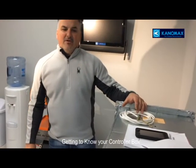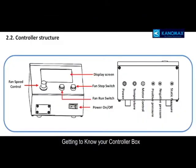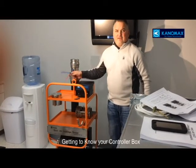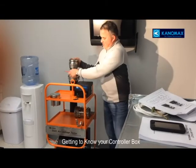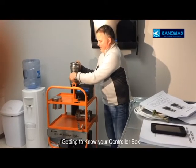Getting to know your controller box — refer to page 8 of your manual. On that page you have: power, temperature, motor control, positive pressure, and negative pressure. Off the back of the controller you will connect to the color-coded ports — blue on blue, red on red.